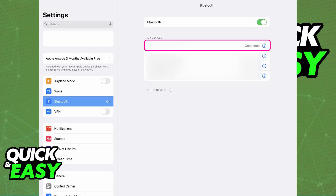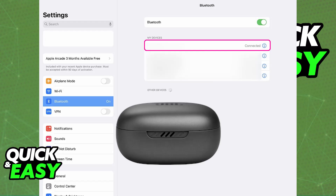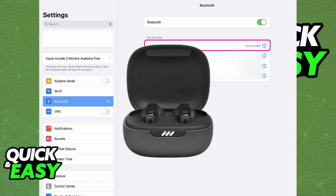Once Bluetooth is turned on, you will be able to put your JBL Live Pro 2 earbuds in pairing mode. All you have to do is take them out of the charging case and they should automatically enter pairing mode. If they don't, place them back in, close the lid, open it up again, and take them out.